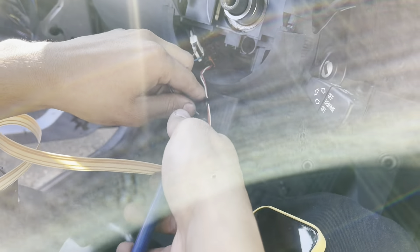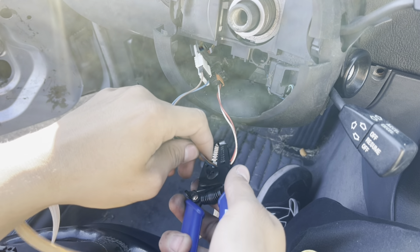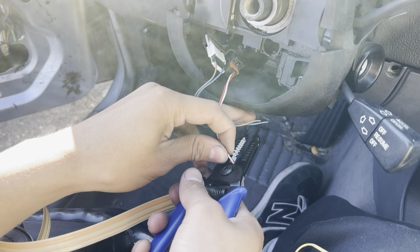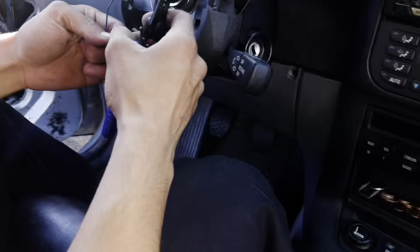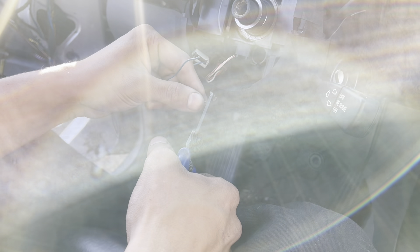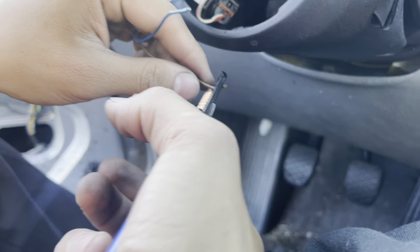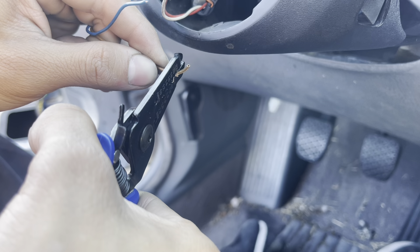He's cutting wires right now. Just like that it disconnects. We're doing a little bit of wiring. This Milwaukee drill doesn't get in far enough. I'll need the smaller one.